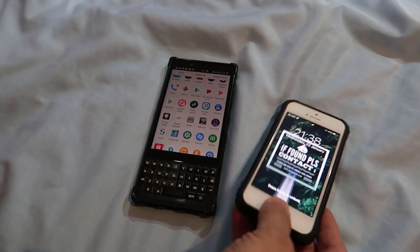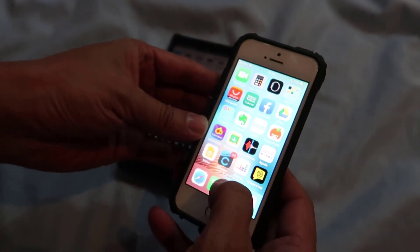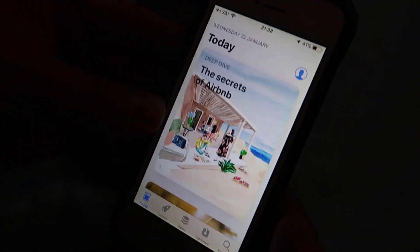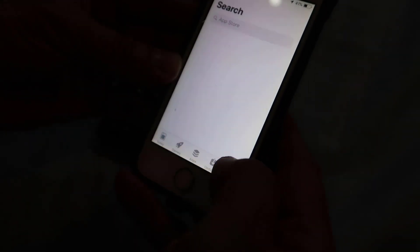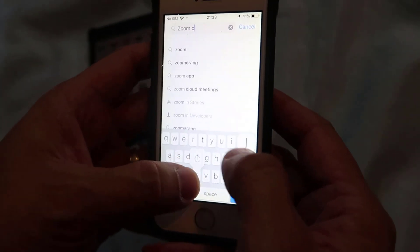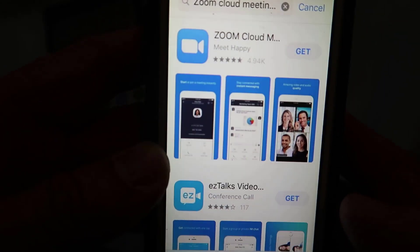I've got two smartphones here. I've got my iPhone and I've got an Android phone. You can go to the App Store if you have an Apple phone and download the app. The app is called Zoom Cloud Meetings — I'll show you how to do that. And this is what it looks like: Zoom Cloud Meetings.